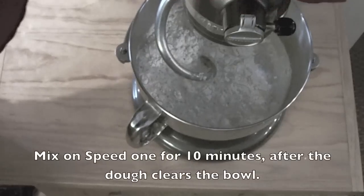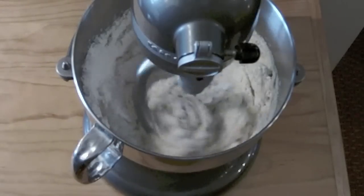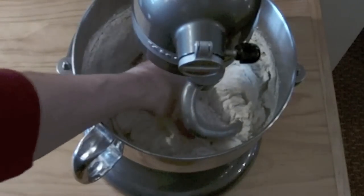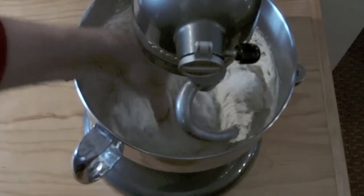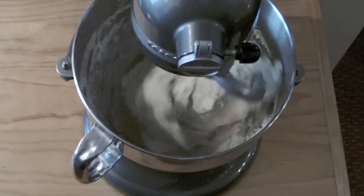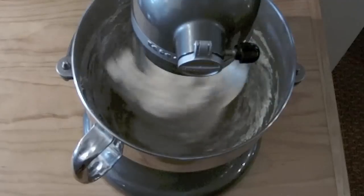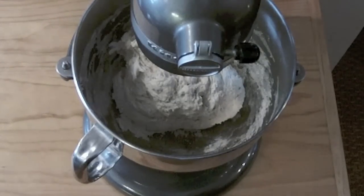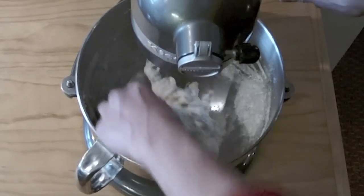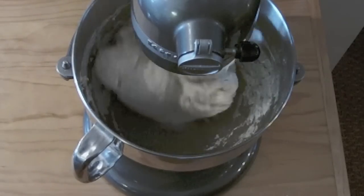Use your dough hook and lift up the bowl. I'm going to let this mix until it starts to clear the sides of the bowl, and then we'll time it for 10 minutes. I'm going to turn this off and just make sure the dough is not too dry or too wet — it feels pretty good. The dough is starting to clear the sides of the bowl. If it looks like it's not mixing evenly, you can turn it off and gather the dough together manually — just pull it off and make sure the dry parts in the bottom of the bowl get mixed in. Sometimes you may need to do this and other times you may not. Now I'll set the timer for 10 minutes and the dough will be finished.